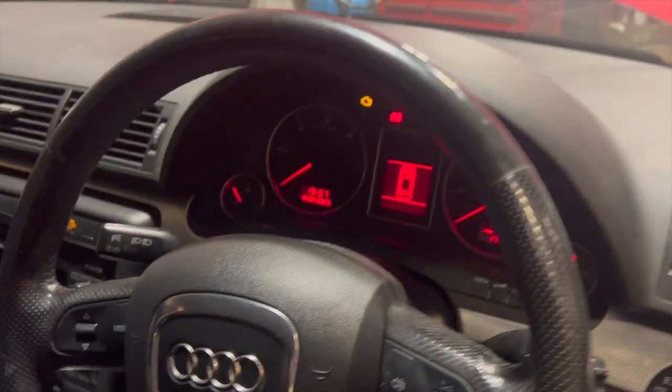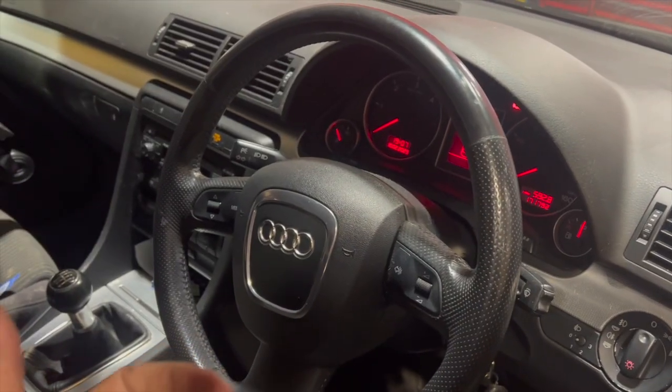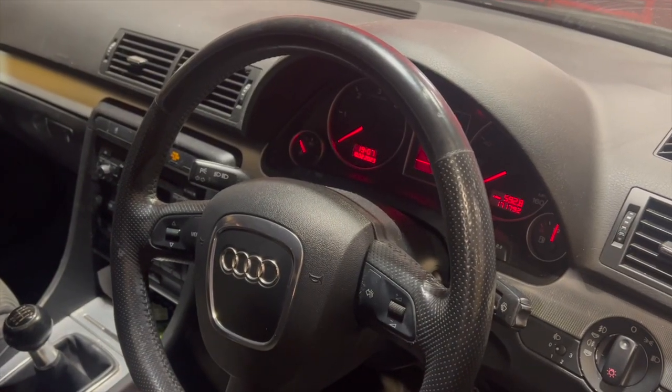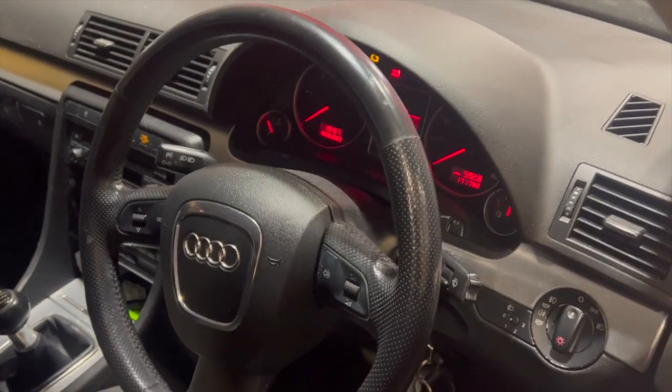The symptoms we've got: the engine warning light is on and it's actually in limp mode. It's got no boost, and sometimes it is boosting and then just shutting back down into limp mode. It's been intermittent, but over the last day it's got to the point where it's not boosting at all.